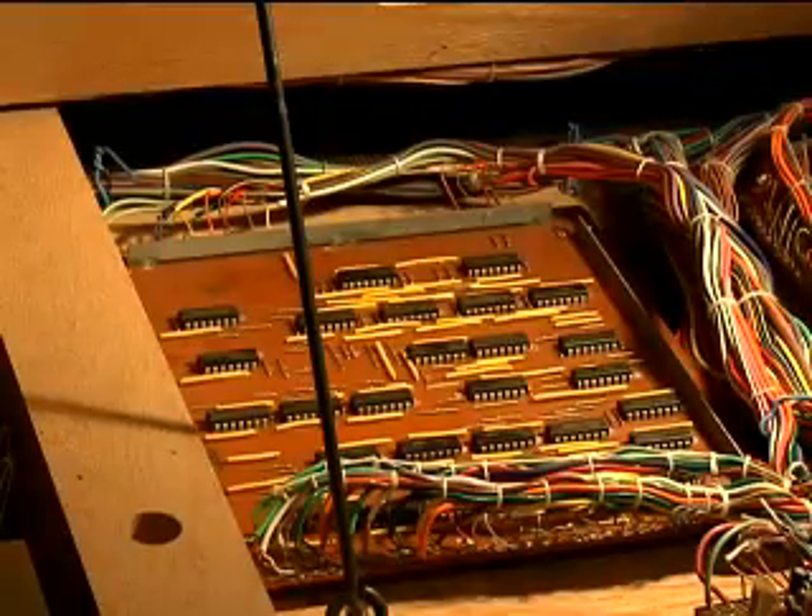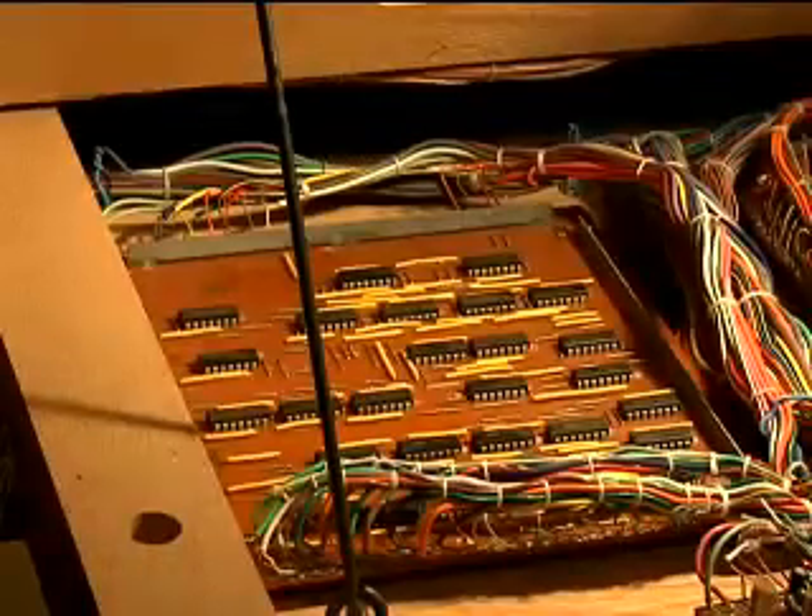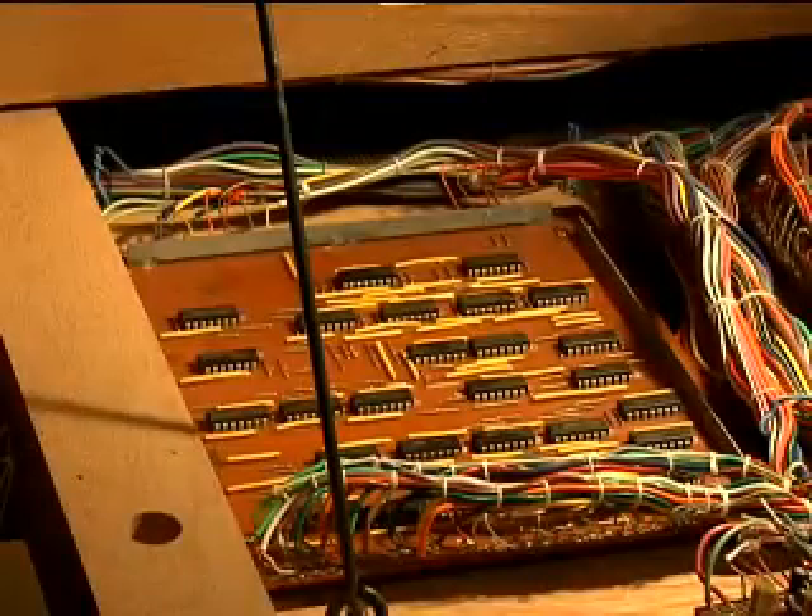Another problem is there are no decoupling capacitors of any kind. Even though these are low speed digital operations taking place on this board, there should be decoupling capacitors. We're going to add sockets that actually have decoupling capacitors installed in them to remedy this.